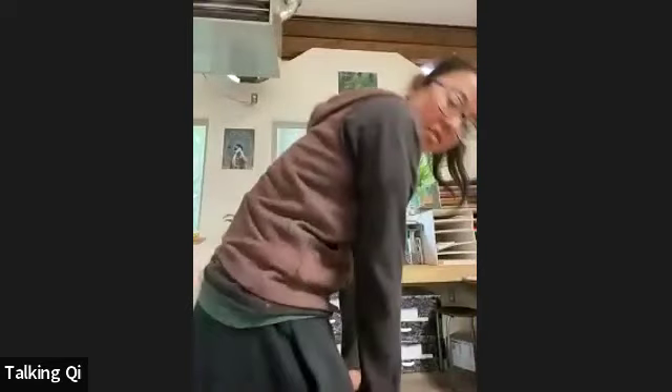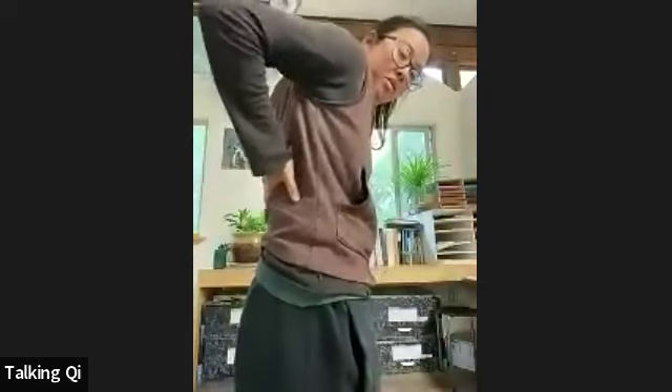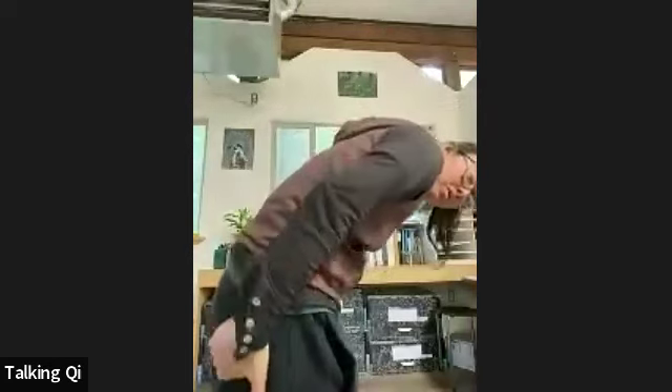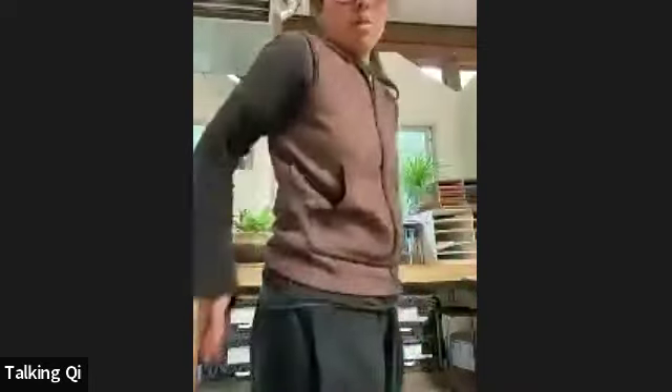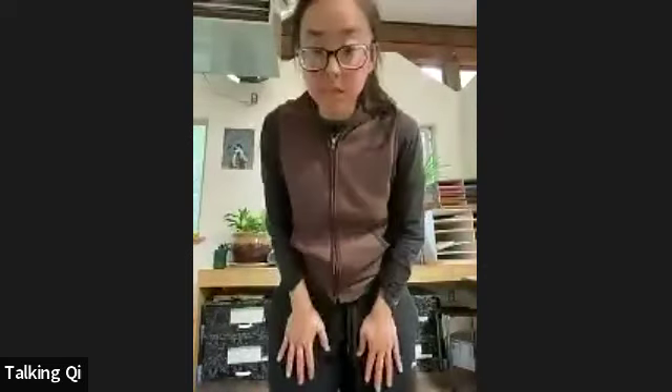I'm sweeping all the way down to the feet. Again, taking your hands over the tops of the kidneys, and this time going straight back over the tailbone, over the sacrum, over the glutes, and all the way down the backs of the legs to the feet — should feel really nice. One more: sweep down the front side, down over the crests of the hips, down the front of the legs and down to the toes. Nice work.